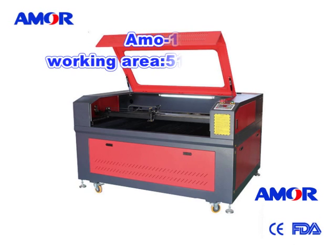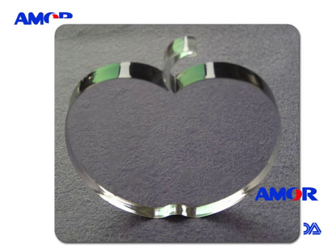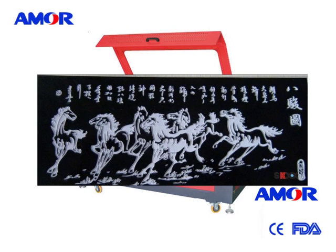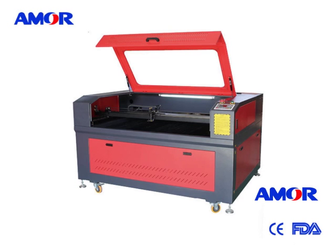If you are in the advertising industry and work all day with acrylic words, sign letters, and models, our advertising machine, the Amor 1390 with a working area of 51 inch by 35 inch, is the best choice for you. This machine is really good for cutting work and a bit of engraving. It is our best-selling machine — economical and practical.